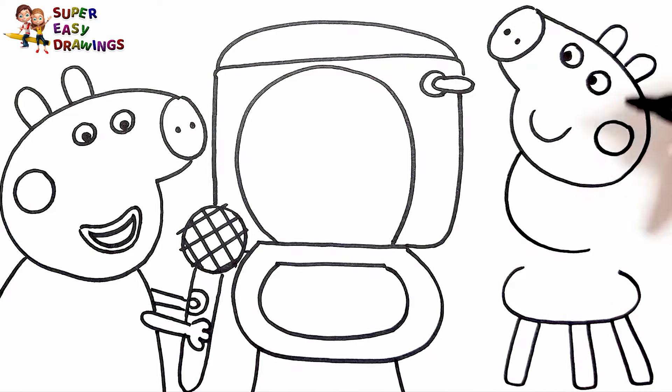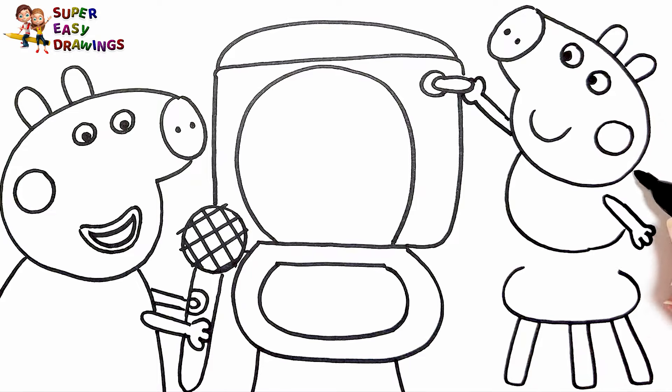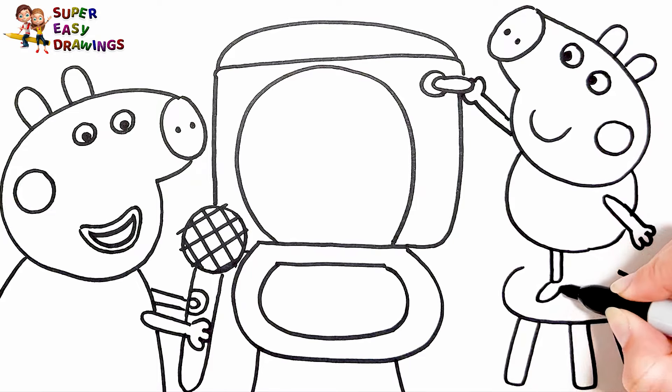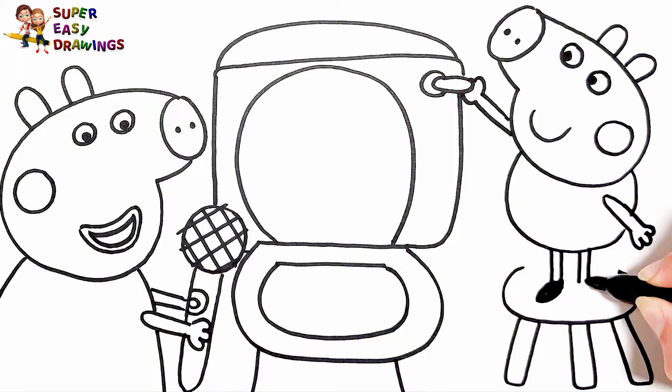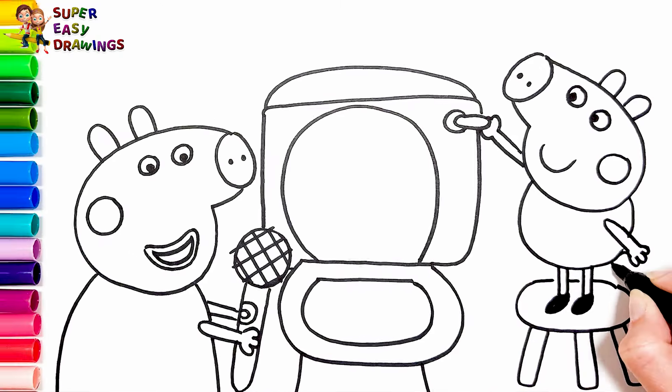He just flushes the toilet. They're playing — they want to hear the sound of the toilet. It will be louder with the microphone. I draw the tail. Amazing!